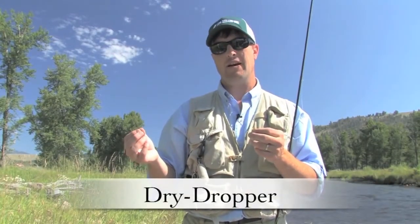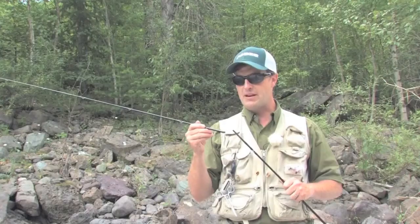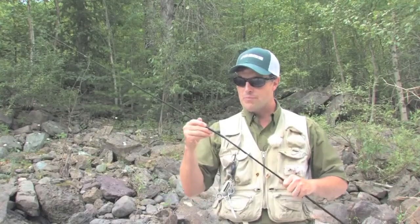Right now I'm going to show you the dry dropper technique. I've got a caddis fly and a small mayfly nymph, and as you can see right here it's about 18 inches apart from fly to fly.